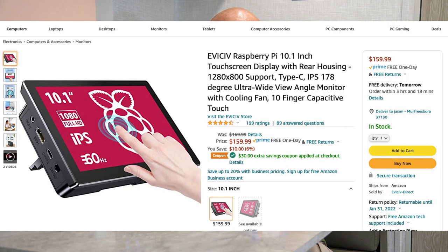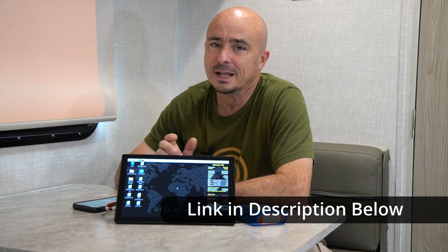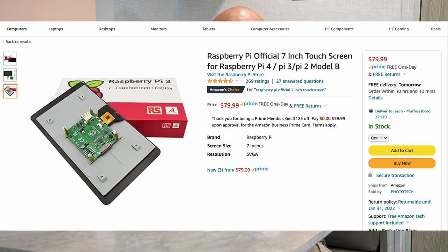Now, first, let's talk about the price. The price comes in at $159.95. However, there is a $30 coupon right now on Amazon bringing the total price down to $129.95. I don't consider that too terribly bad when you compare it to something like the Raspberry Pi's official 7-inch screen, which comes in at $80, and I just don't think it's quite as polished as this guy is. Although, this could use a little bit more polishing as well.